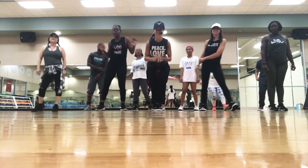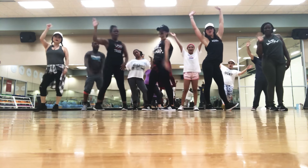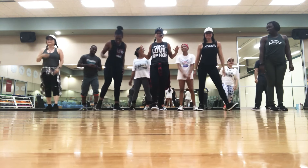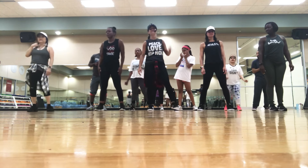Hey everybody, we are here at Let's Have Fitness in John's Creek, Georgia! We're here with one of our beautiful tribe, and we are going to teach you move number five from the level of talent.